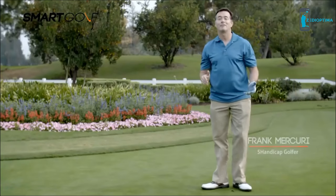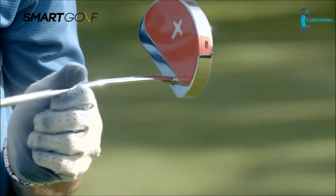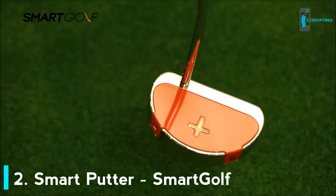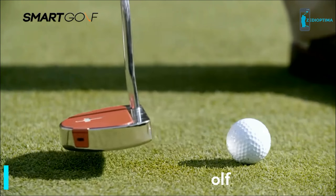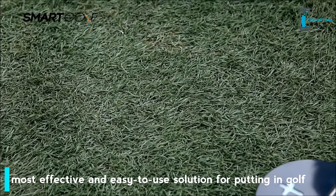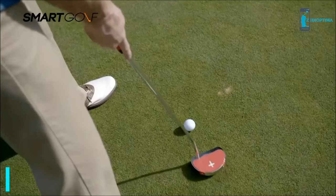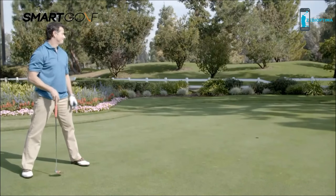Hi, I'm Frank. I'm about a five handicap — half my score is putting. The LED level indicators for front and back and left to right help to maintain a level swing by instantly lighting up when the putter is tilted. This trains muscles to know what a level swing feels like. The built-in laser pointer shows exactly where the putter face is aimed. To increase accuracy, the laser comes already built into the putter.